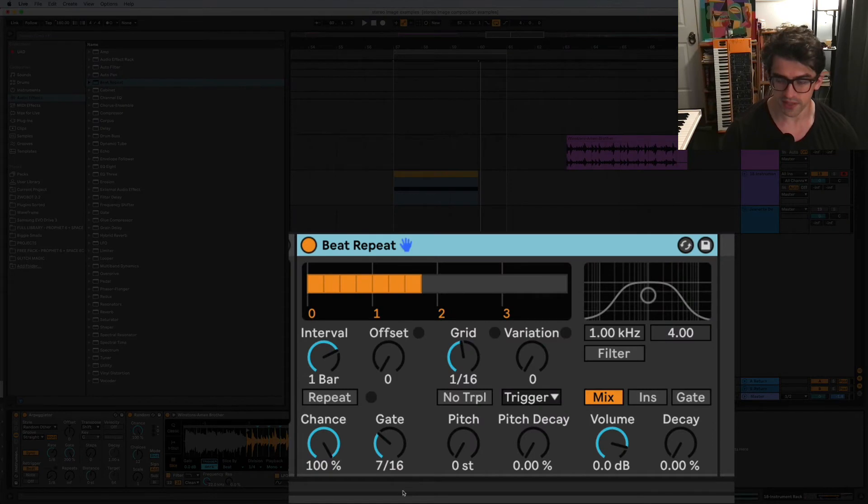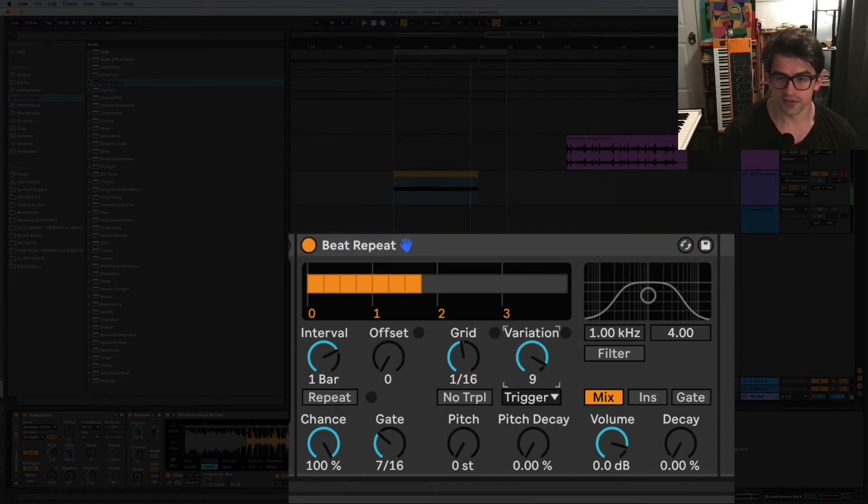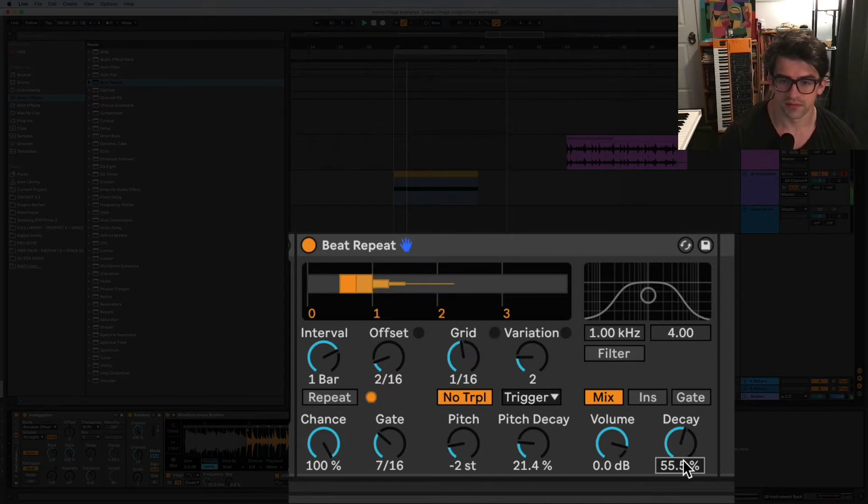Now we get into the fun glitchy stuff - it's chopping up the break but we want to do some things to make it more interesting. Beat Repeat is kind of my bread and butter for this. In terms of setup, I usually put the variation somewhere in the middle, turn on no-triplet, chance depends on how nuts you want it to go. Some pitch change is cool too. Play with the mix level, and putting some decay in there is usually helpful to get rid of the zipper effect if it catches a really short subdivision.